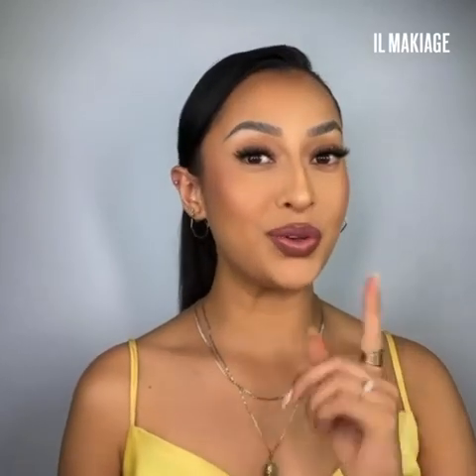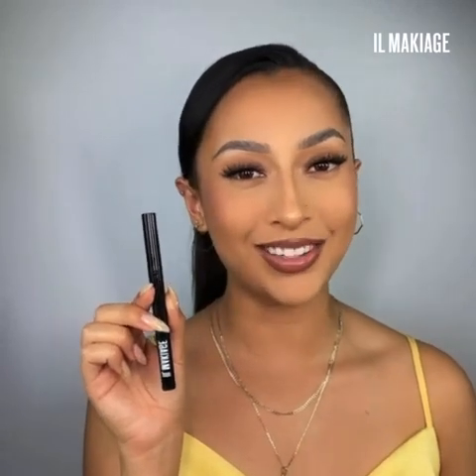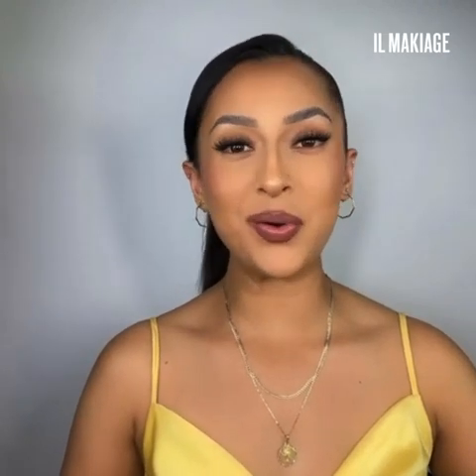I'm Karla Bonilla and I'm here to show you three eyeliner looks using the IL Maquillage ink liner. This formula is long-wearing, waterproof, and has a velvet matte finish, so it's everything you want and need in an eyeliner. Let's get started. For our first look, we're gonna start with something kind of easy and go with a classic winged liner that's perfect for every day and every occasion.